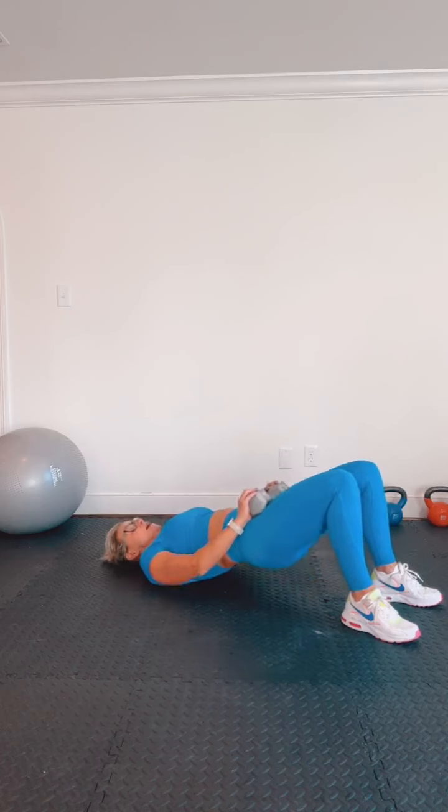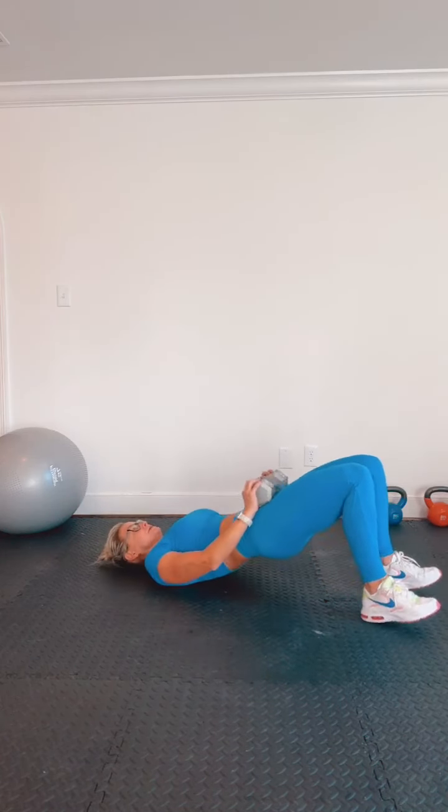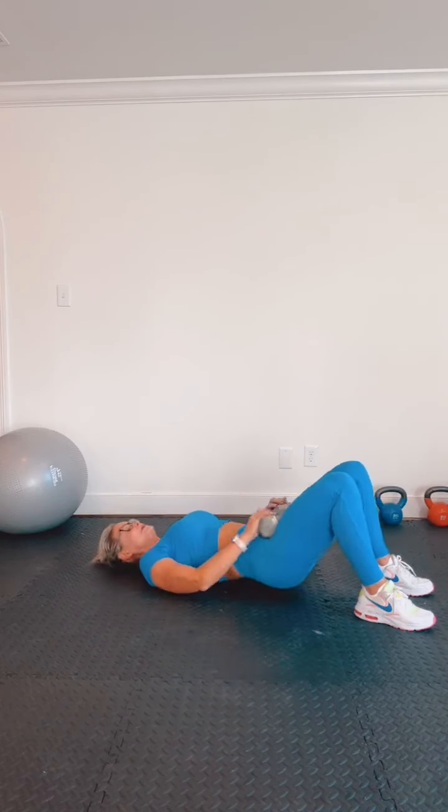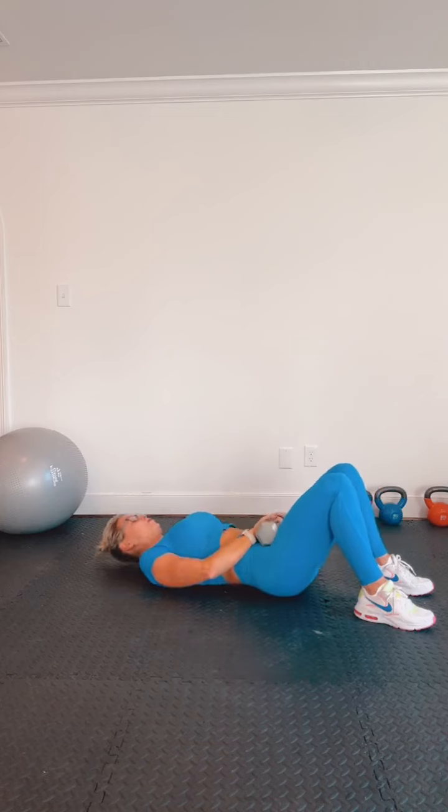Grab a weight if you want. You want all your weight in your heels, pushing through your heels. It kind of feels easy in the beginning, but trust me — give it 30 more seconds, you're going to feel it. Quick shake out.